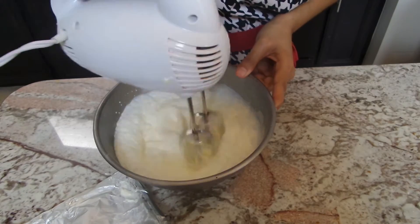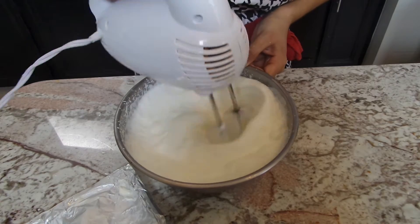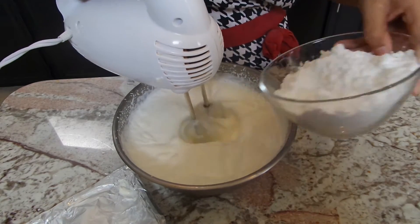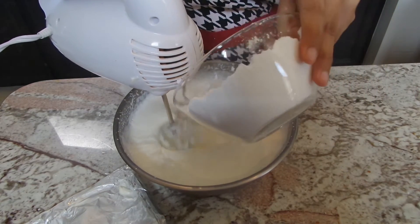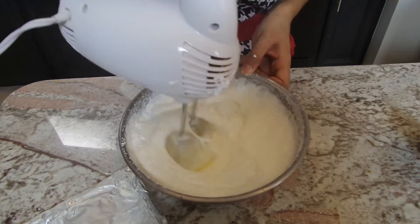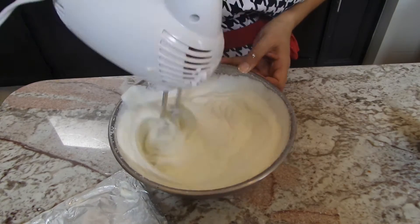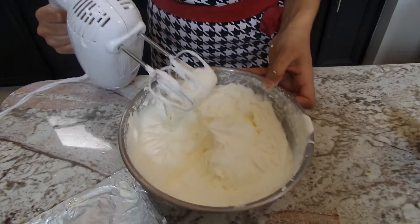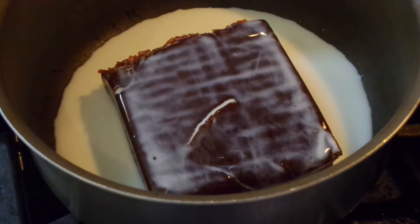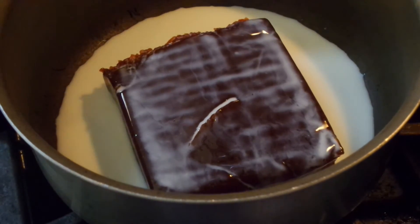You can find guava paste in your grocery store. I'm going to start whipping my heavy cream until it starts to thicken up, then I'm going to add in my confectioner's sugar and mix this until it becomes stiff peaks. You don't want to over-mix because it will turn to butter, but once it's really nice and stiff peaks, we're good. Put that in the fridge until we're ready for it.